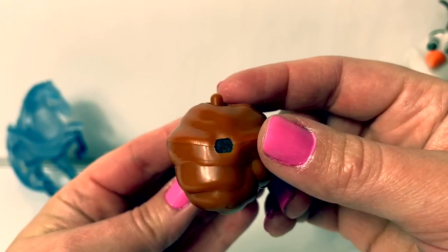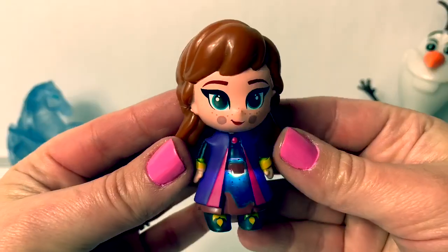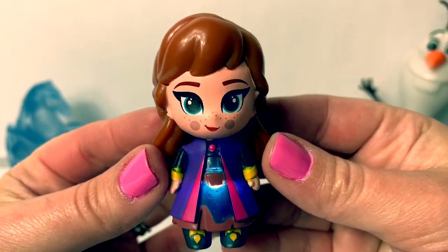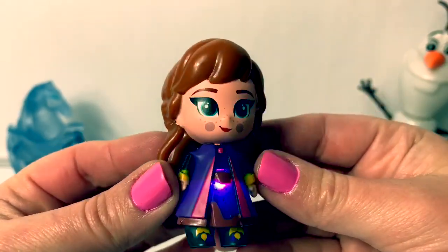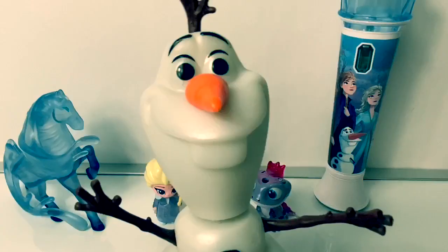What a cute little doll! We blow air here in the top, and we can see what happens! Look at the light! It's so beautiful! This looks like a blue light! Give me a second!